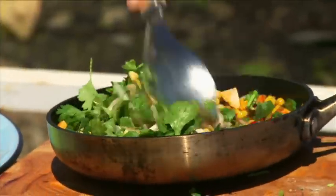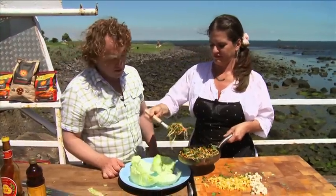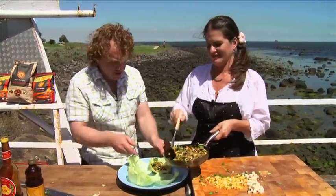Let's put the filling into the lettuce cups. This is something you want to have a tea towel on hand for. Oh look at that — it's fantastic!